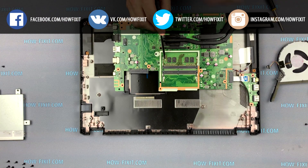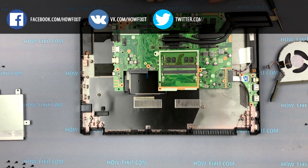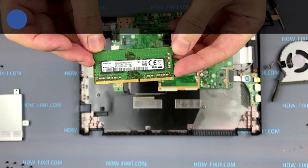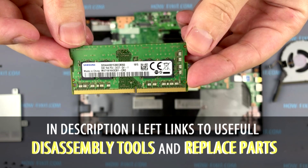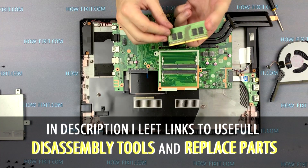Now you can replace or install new RAM. This ASUS laptop uses DDR4 memory. In the description under the video I'll add a link where you can buy RAM for this laptop.